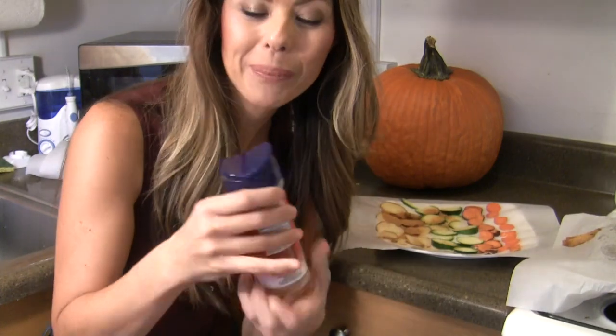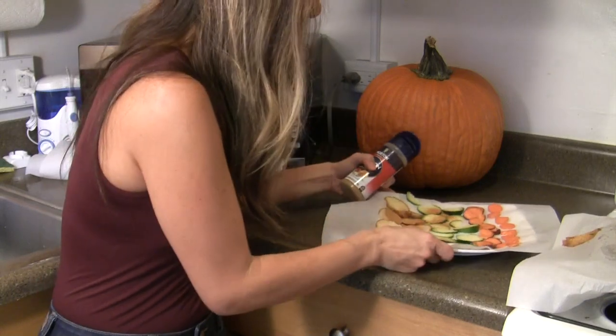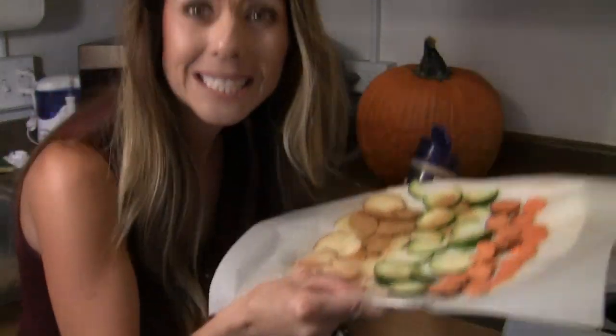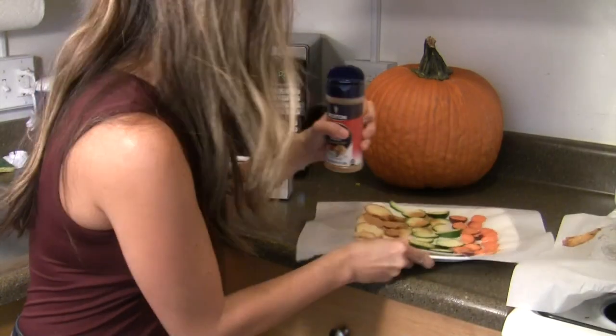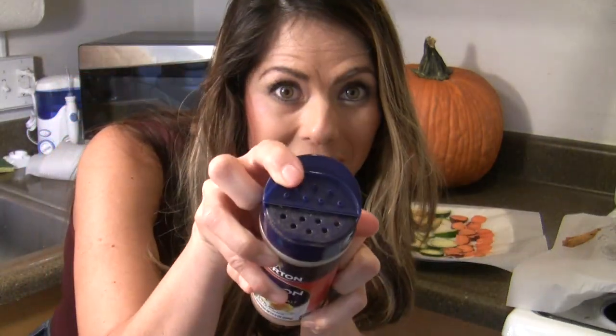Then we're going to want to take our seasoned salt and sprinkle it on our chips. I already messed this up — I used the wrong side, the side without the holes, and just dumped a bunch on my potatoes. You can see it came out really, really salty. You don't want to do that, so make sure you use the side with the holes in it. My bad.